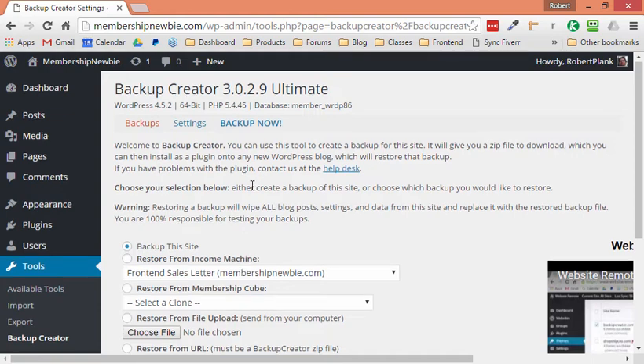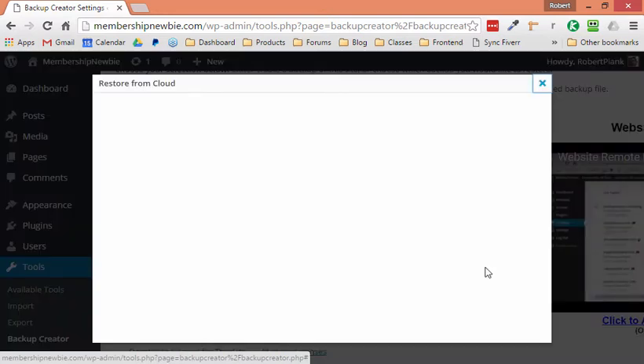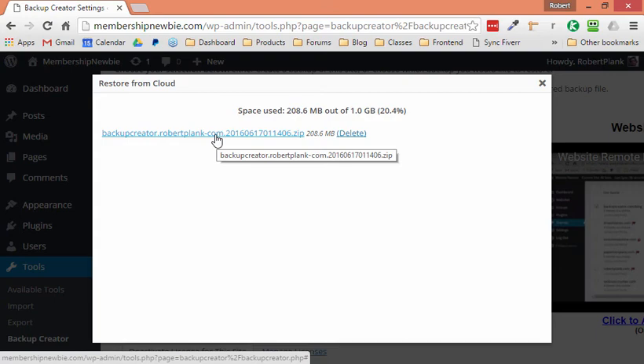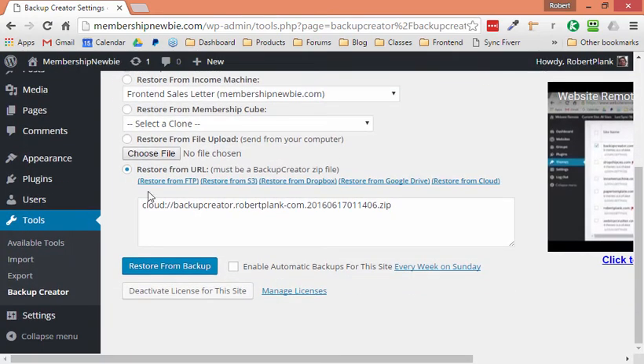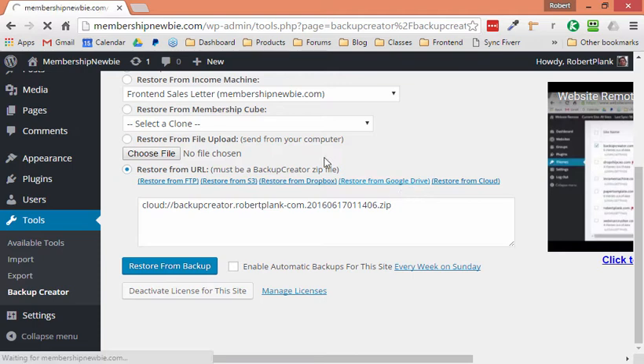Now I'm literally going to do nothing else but find Restore from Cloud and left-click on it once. Here we go — we have our one backup we just made a few seconds ago, it's the only backup we have in the cloud. I select the backup from robertplank.com as the one I want to restore, click it once, confirm we're ready to restore, and click Restore from Backup. So it took just three clicks to restore.